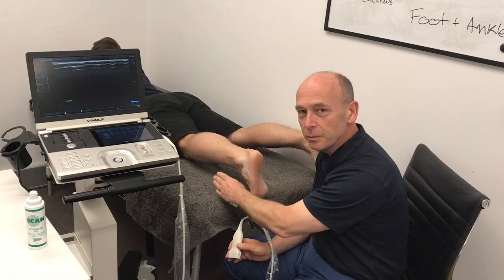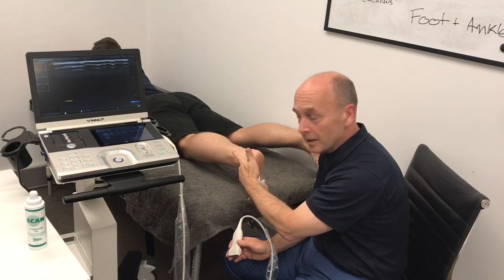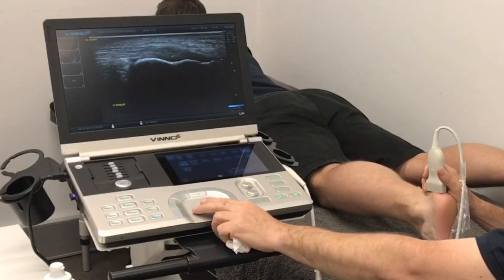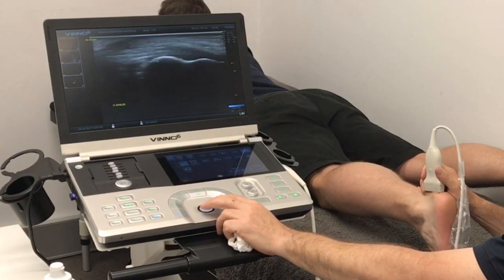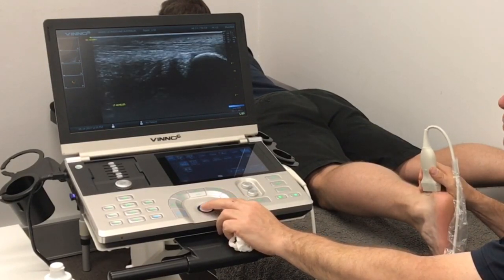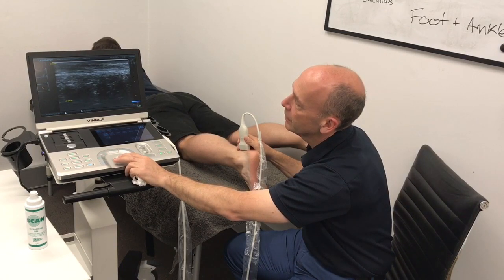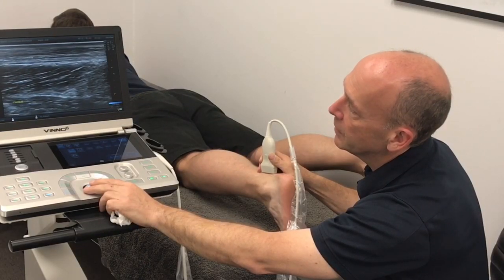Achilles tendon — nice and easy. Patient prone, leg extended, toes bent up if the patient's able, as it straightens out the Achilles tendon for us to get good visibility. Starting in longitudinal section, probe placed directly onto the calcaneum so we can see the insertion of the Achilles. Here is the calcaneum, a little fat pad, and then the longitudinal section of the Achilles tendon all the way up. It goes a little bit thicker and darker as we leave the calcaneum — this is the belly of the Achilles — and we scan all the way up to the myotendinous junction into the gastrocnemius muscle.